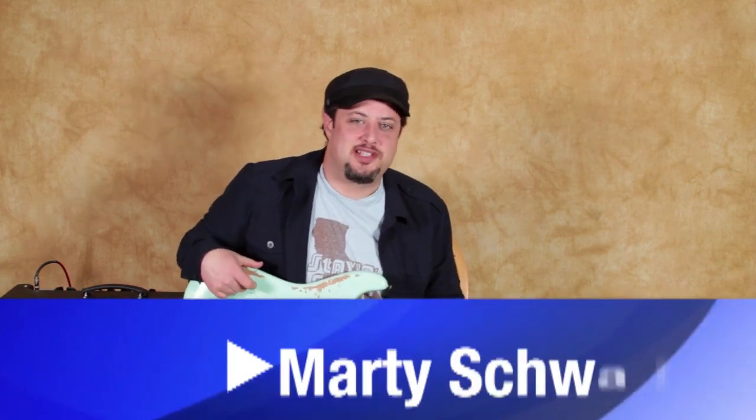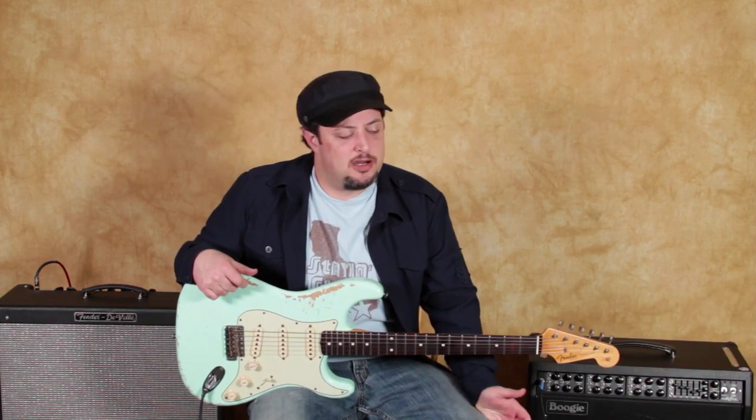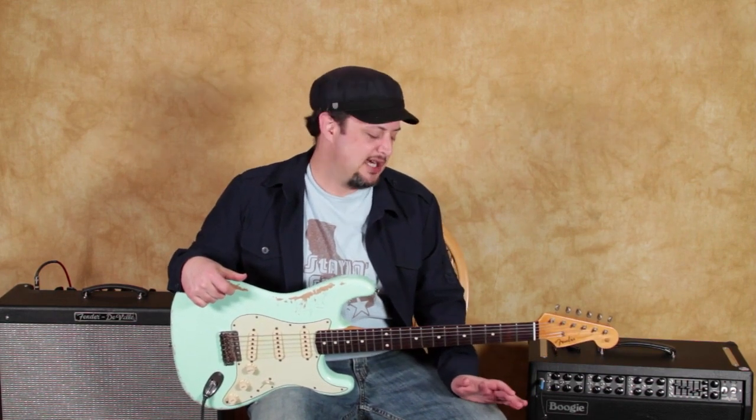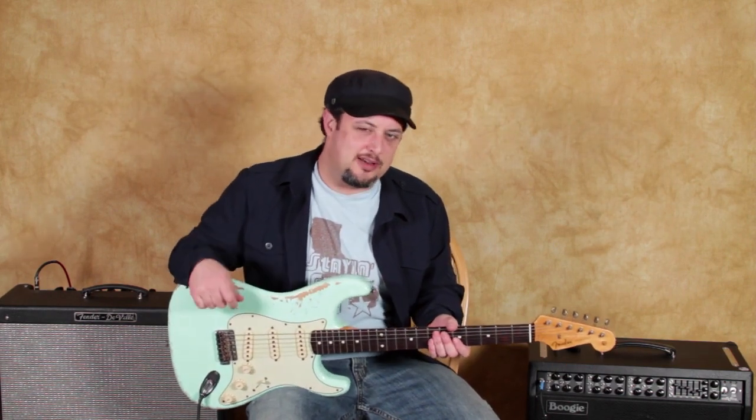Hey, what's up you guys? Marty Schwartz here from GuitarJams.com. I've been busting out some of the blues licks lately and I was playing this one lick that I've heard a lot of guys do, and I don't think I broke this particular thing down yet, so I'm going to show you just one cool little lick.